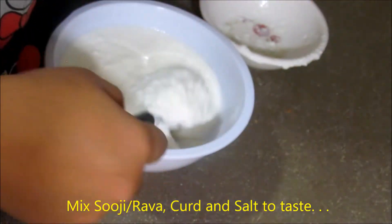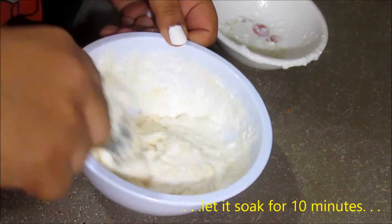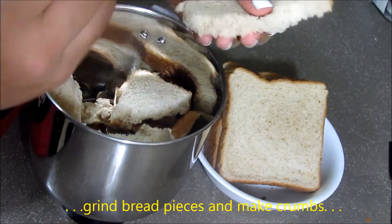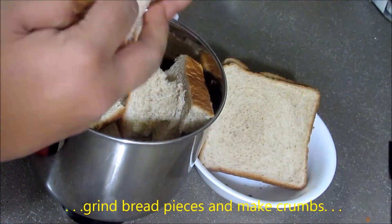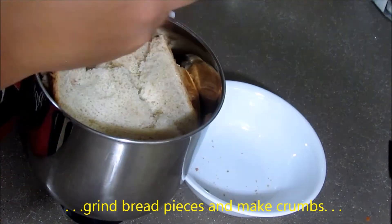First, take a bowl and add the required amount of rava and curd, mix them well, and let them soak for 10 minutes. Meanwhile, let's prepare bread crumbs. For that, take a mixer jar, put all the bread pieces in, and grind them into a coarse powder form. It doesn't have to be very fine.